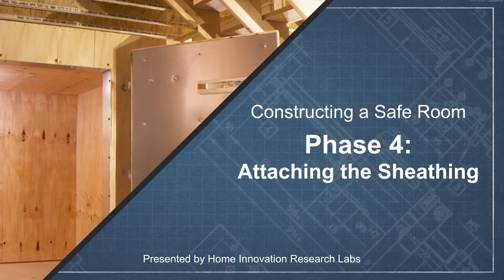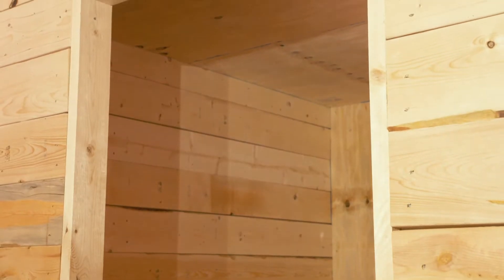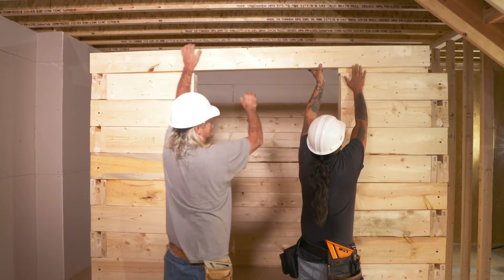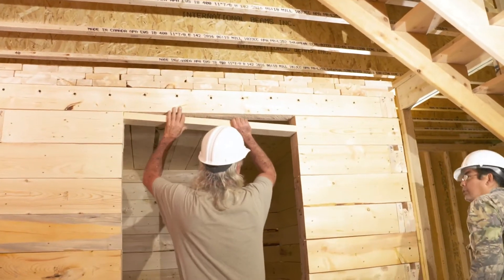Before the plywood sheathing goes up, the door jamb must be installed. The door jamb is made from three 2x6s, two for the side jambs and one for the top. Recall that a portion of the tongue of the beam above the entrance was removed before it was installed. As you can see here, that was done to provide a flat surface for the door jamb's installation.